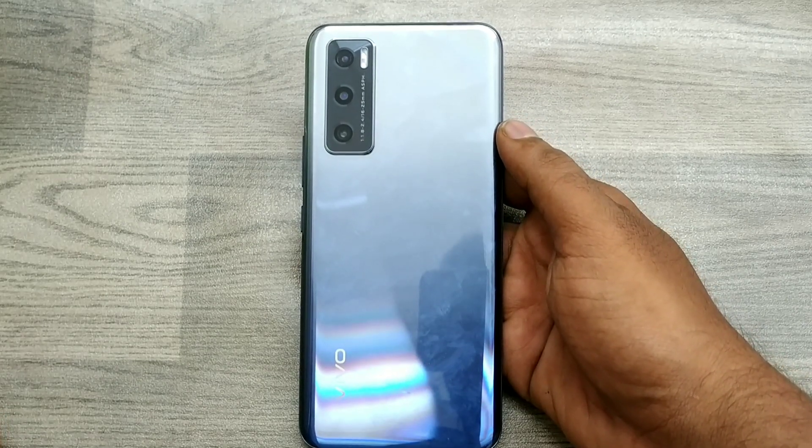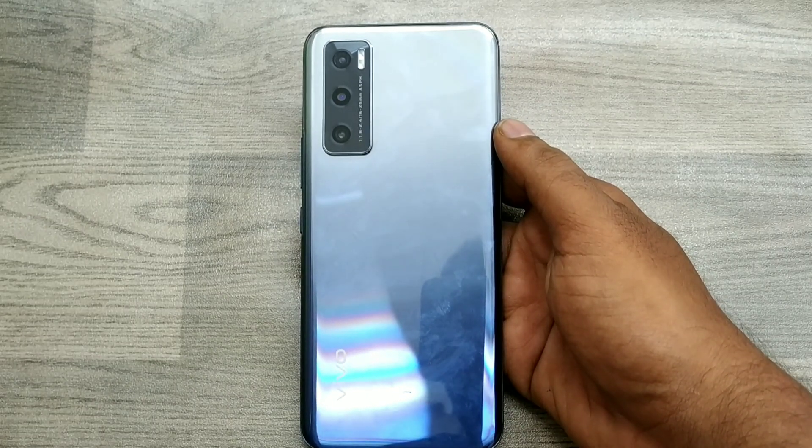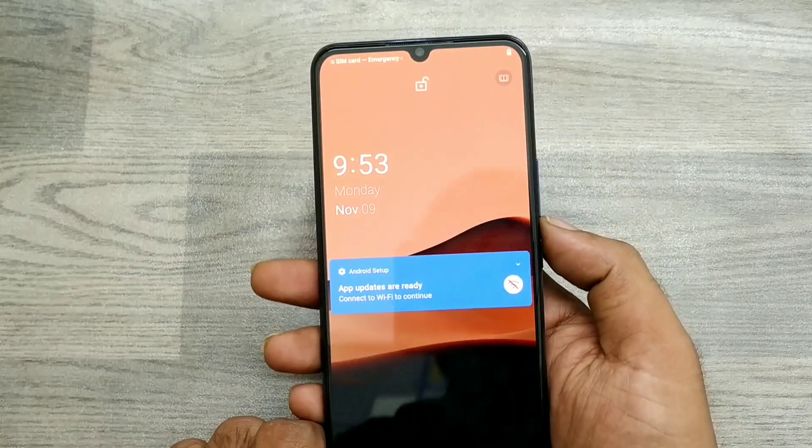Hey guys, welcome back to the mechanic channel. In this video we have learned about how to hard reset the Vivo V20 Special Edition phone. Before going to the video, please subscribe to our channel and wait for more updates.